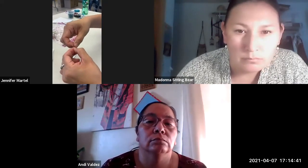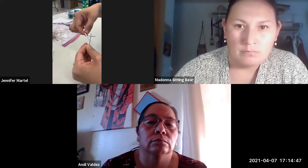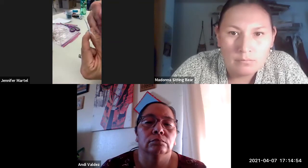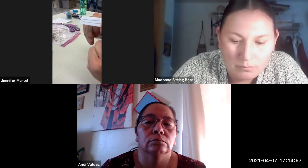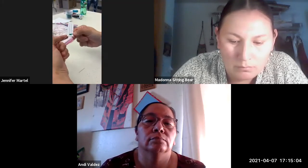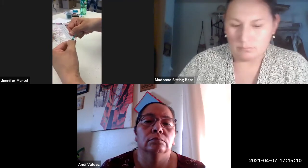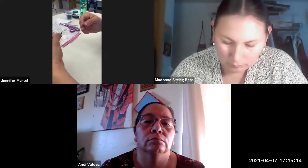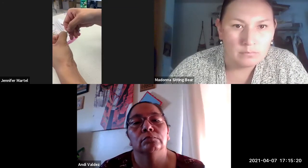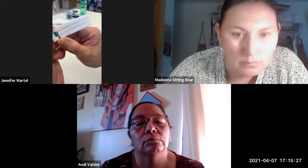I'm just flattening with my fingers. You can do it with a spoon, you can do it with your teeth — however works. You take your quill and you put it behind. Your new quill you're adding in — like pink — it'll be behind and it's kind of at the bottom.